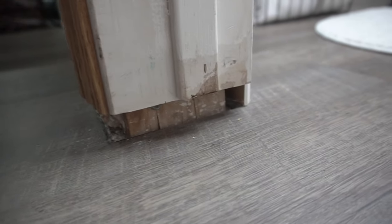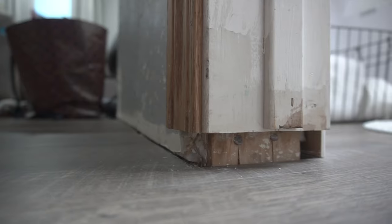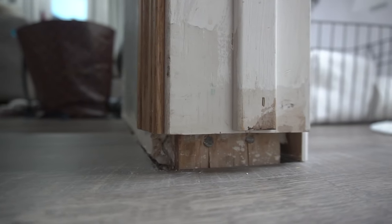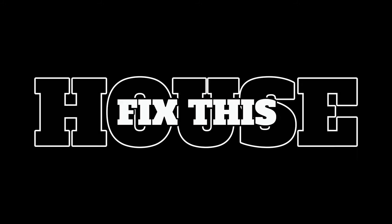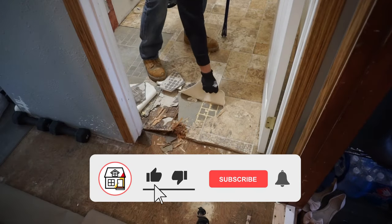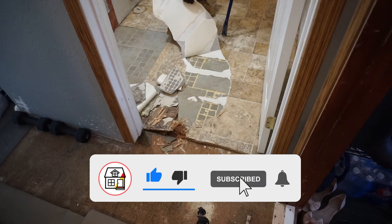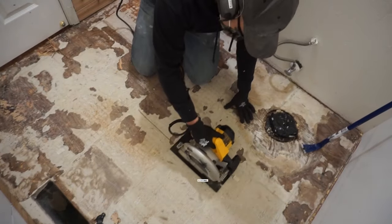Hi friends, welcome back to another episode of Fix This House. On today's episode I'm going to be showing you how to fix this huge gap from my door jam — I've just recently installed new flooring. If you're new to the channel, please consider pressing the subscribe and notification bell so you can always be in tune on DIYs, how-to videos, and product reviews.